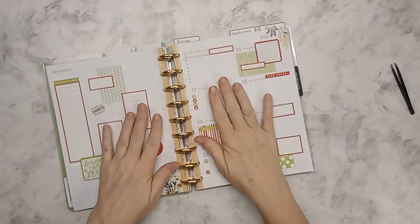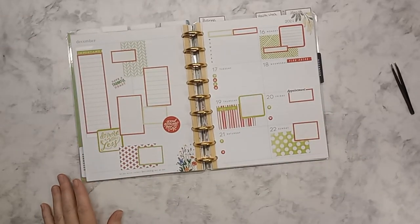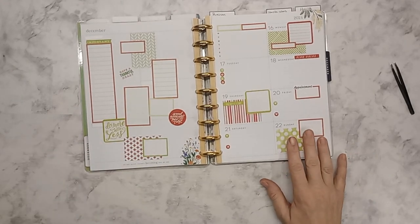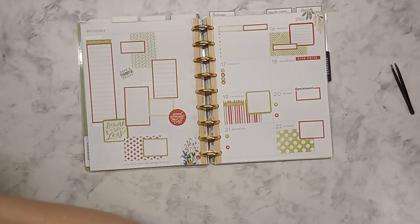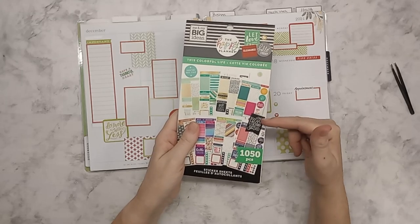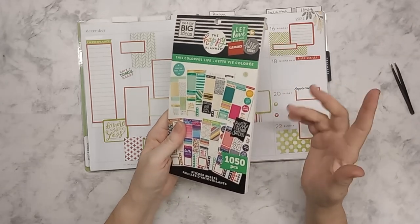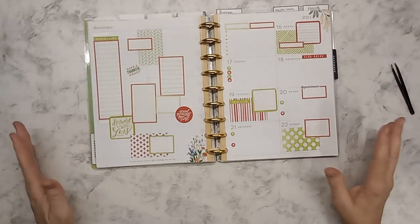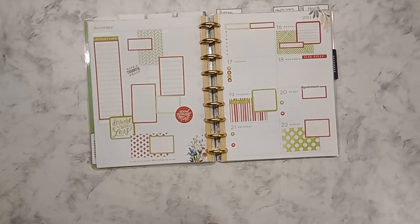Okay so that is — it's bright, it's fun, and a little funky. I wanted to dive back into this 'Colorful Life' sticker book. Primarily everything came out of this one. If you can find this book — I think I got it a year or two ago at Joann's on clearance — I'm not sure if you can find them anymore, but maybe there are some floating out there. I hope that this inspired you, and if you like this content please don't forget to like and subscribe. I will see you on the next video — thanks for watching!